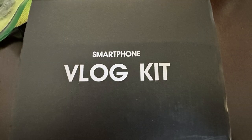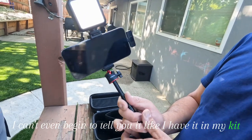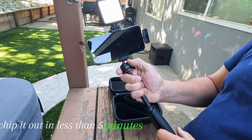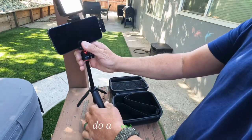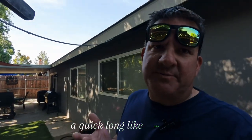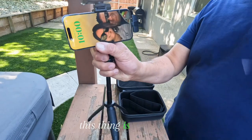If you guys are looking for a good vlogging kit, I have a link for it in my description that I'll add to the video. The Ulanzi vlogging kit — you guys, this thing is awesome. I can't even begin to tell you. I have it in my kit. I whip it out and in less than five minutes, probably not even that long, you can be recording yourself, do a quick short, do a quick long. Who does quick longs? You guys, this thing is awesome.